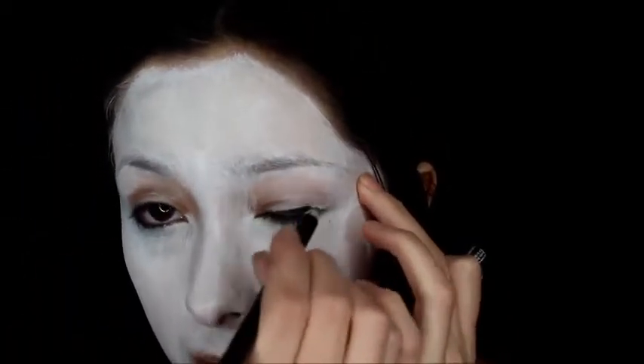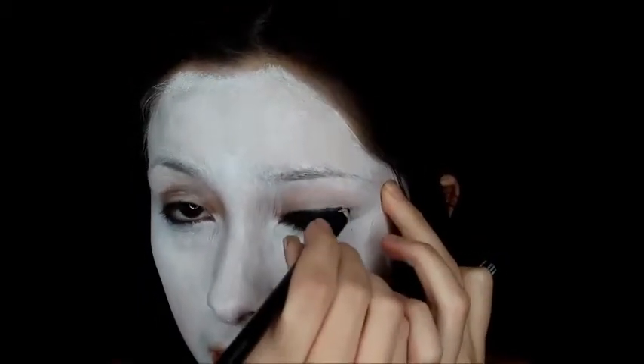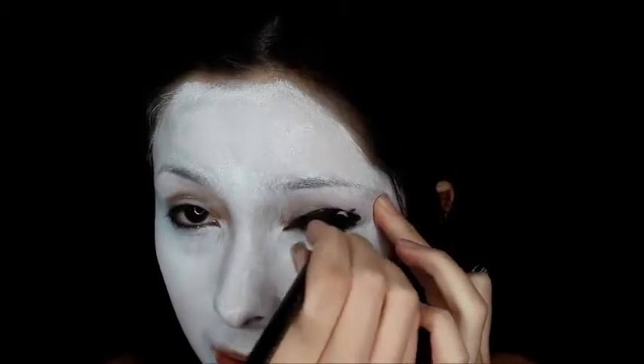First I'm applying eyeliner onto my eyelid just to create a base for the eyeshadow. And then next I'm going to be applying the blackout eyeshadow onto my eyes. I'm going to apply it very messily and smudge it out a little bit. I'm going to cover my eyebrows because I don't have time, so I'm still applying it everywhere.